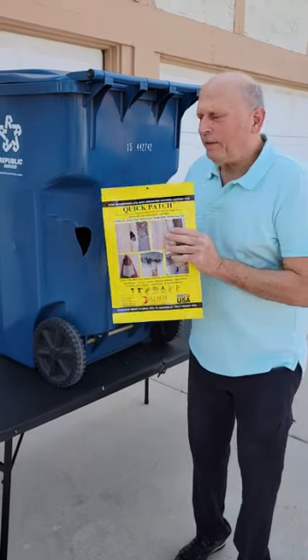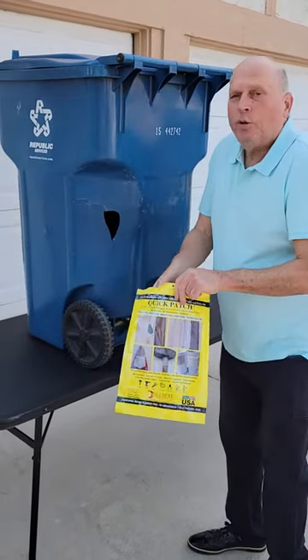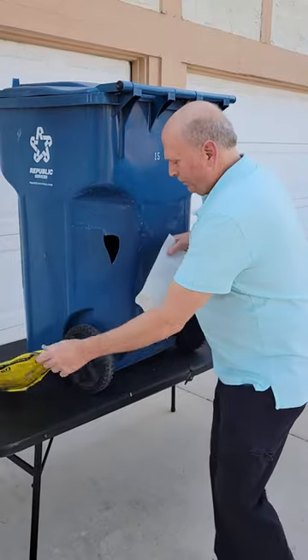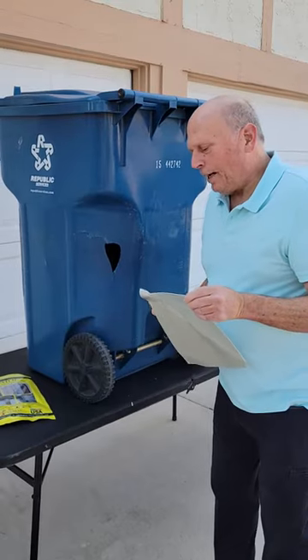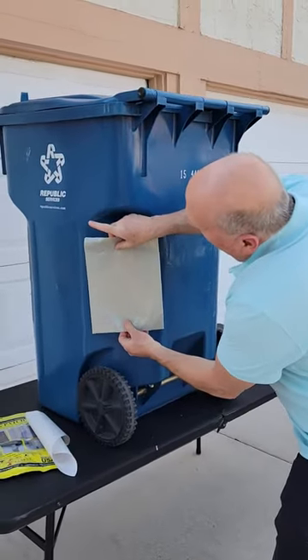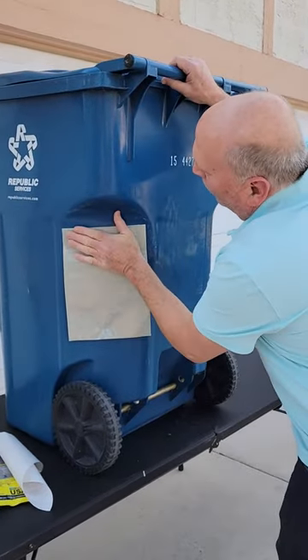You simply take the package it comes in and you open it up. You remove the Quick Patch from the package. This is the area that I'm going to repair. I simply apply the Quick Patch to the crack and the hole.